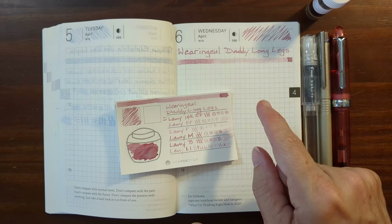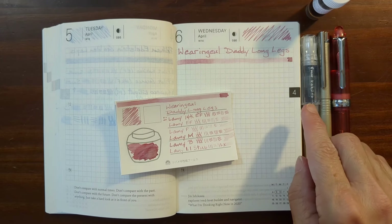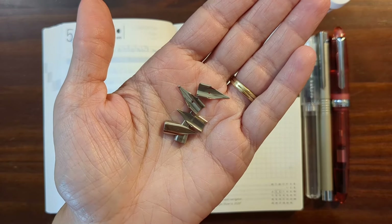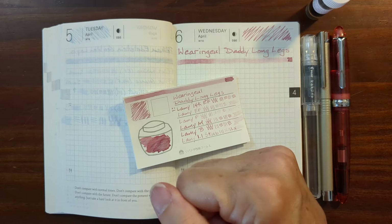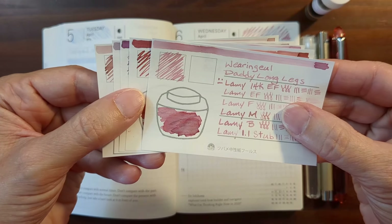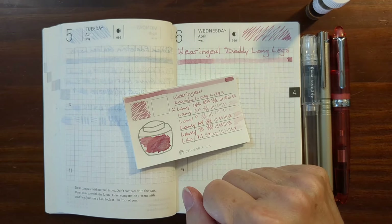I'll be doing a writing sample on 52 GSM Tomoe River paper using a variety of pens and nib sizes, ranging from a Pilot Extra Fine to a 1.5 stub nib, and in between I'll be using a variety of Lamy nibs. I'll take a look at some writing samples I did on other types of paper, compare Daddy Long Legs to other pale pink inks from my collection, and finally take a look at the results of my water resistance test and the chromatography.